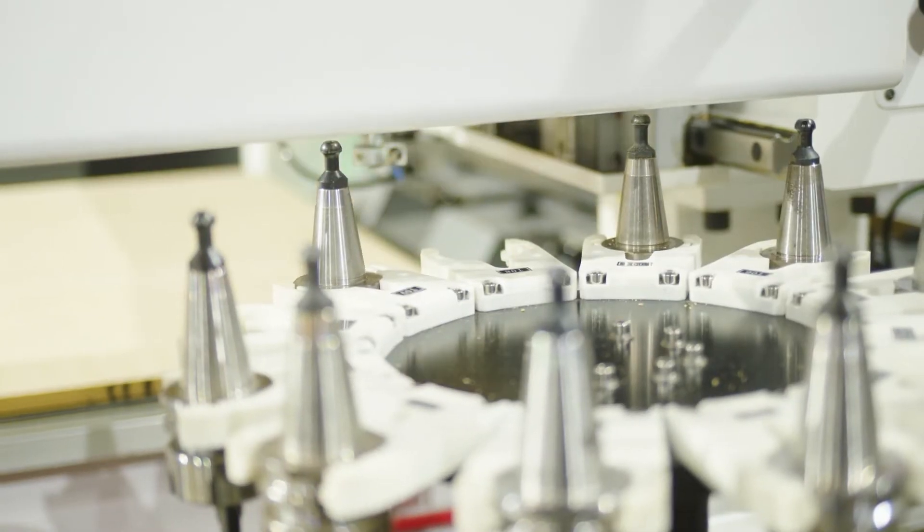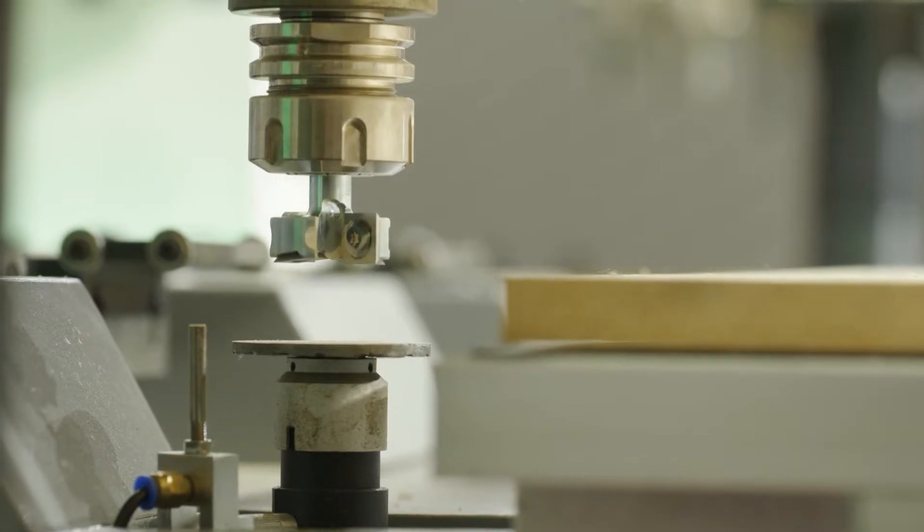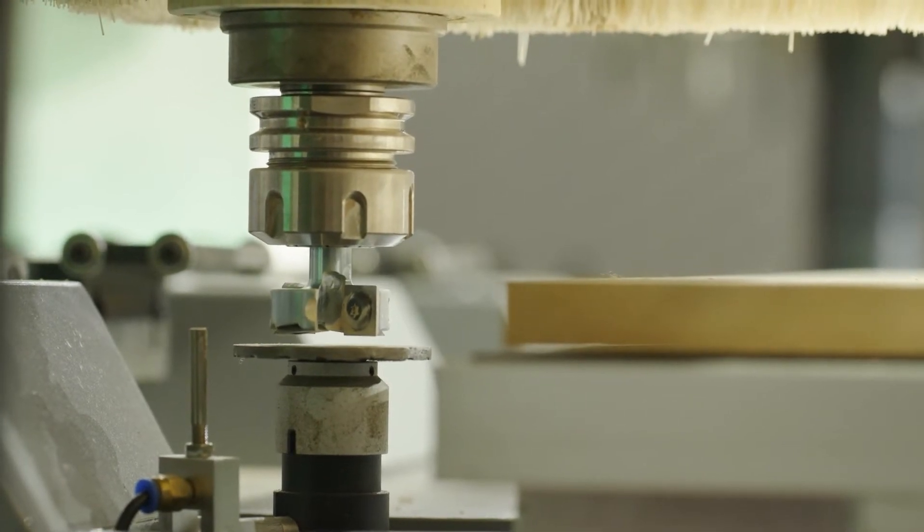The tool will go up and down the tool measuring sensor three times to get accurate measurements, which will take about one minute. Measure it once and you're done.